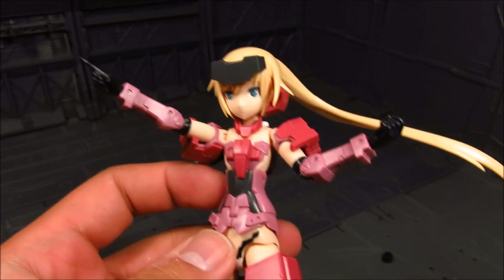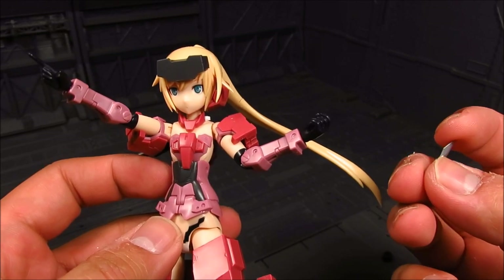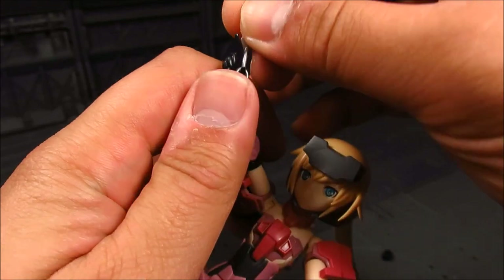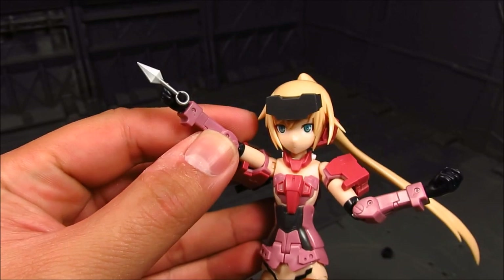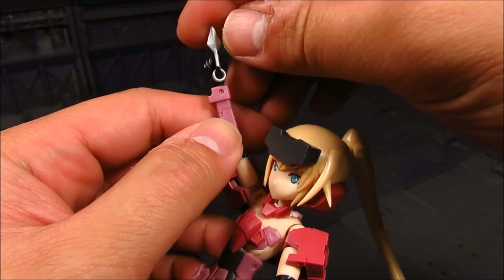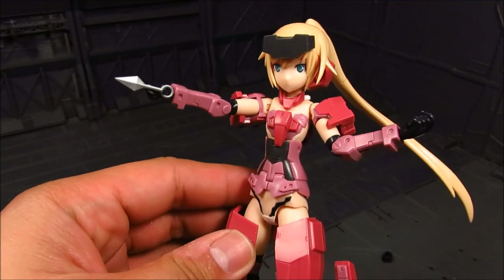Getting back to accessories — you get the kunais, or the ninja daggers. You get three of them. I think this works well: you kind of loop it around onto the thumb. That's probably the best hand to use for the kunais.